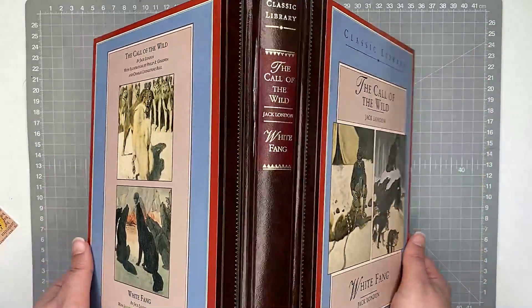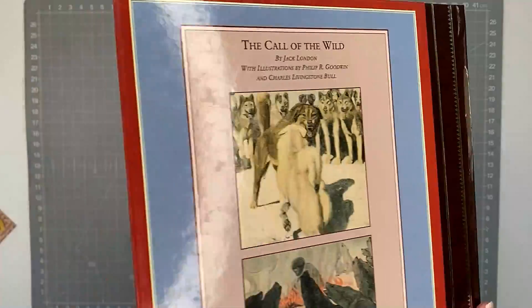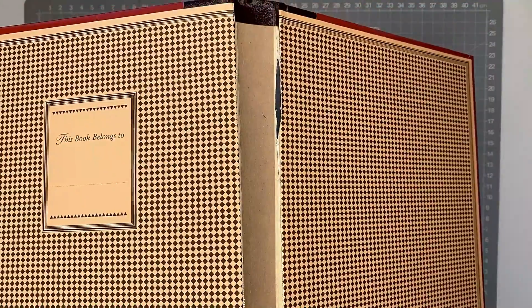Hi everyone, welcome to my channel. This is an old book cover that I want to turn into an ephemeral storage book.